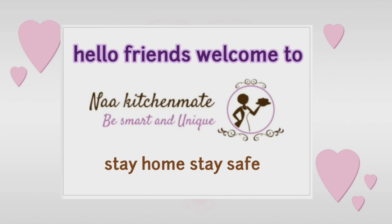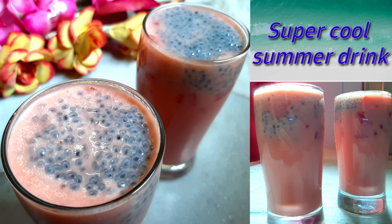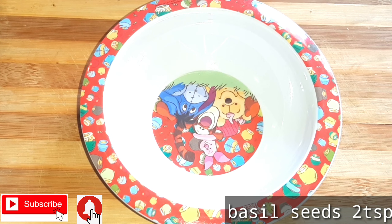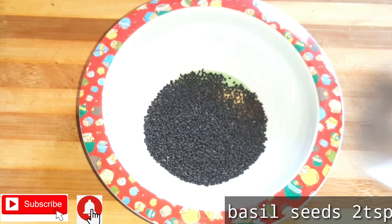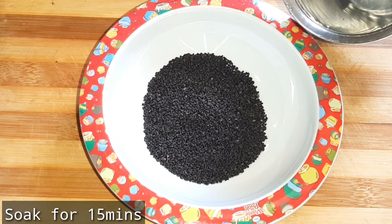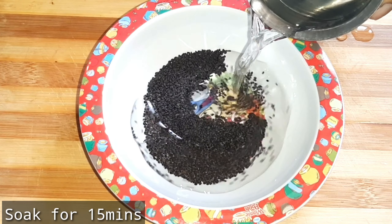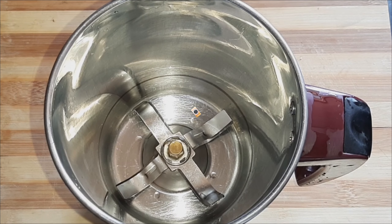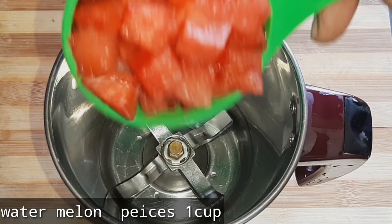Hello, dears! Welcome back to Na Kitchen Made. Today we made a small juice of coffee — watermelon juice. It has a nice taste and is very cool and soft. We put the juice, the milkshake, and get ready for our family. We are ready to cook with my hands.